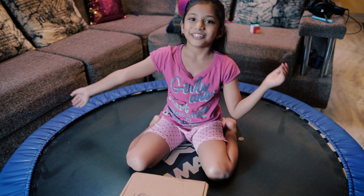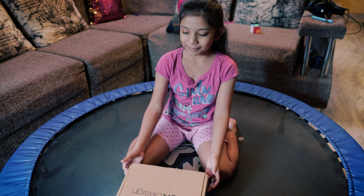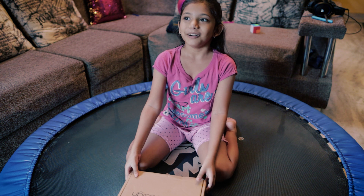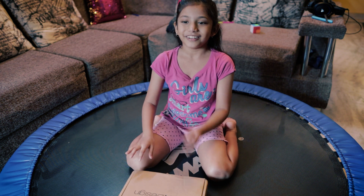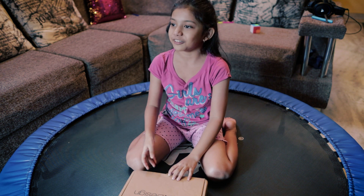Hey guys, welcome to Anisha Whatever, and today we are going to be opening my father's watch. We ordered this in the first week of January and it came out today.